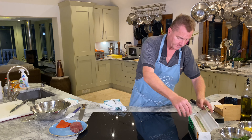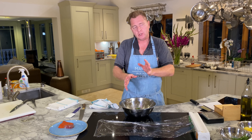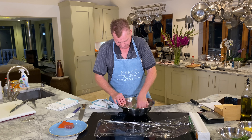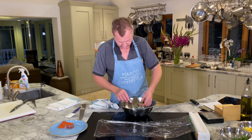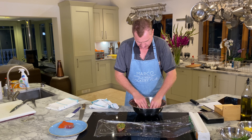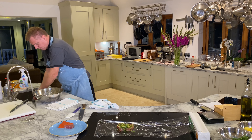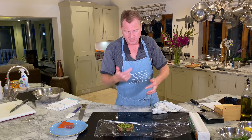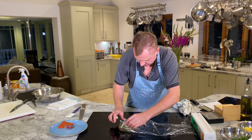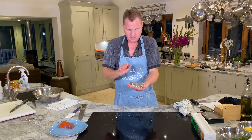Now the tuna. You want equal salmon and tuna because when you do the presentation you want half and half. Apply the marinade to the tuna — perfect quantity. This is called a dry rub because there's no liquid in it. Wrap the tuna in cling film. Voilà — salmon dry rub and yellowfin tuna dry rub done.